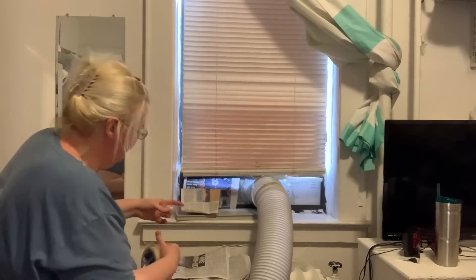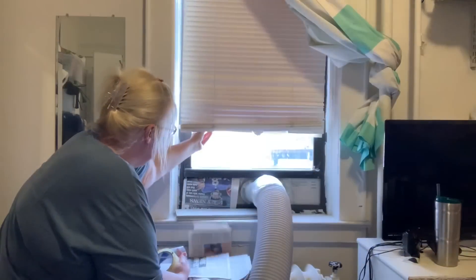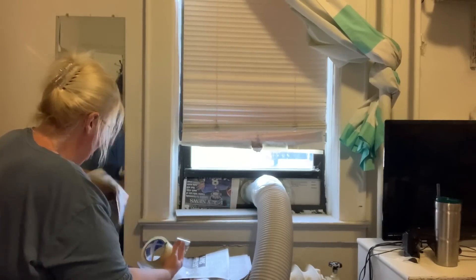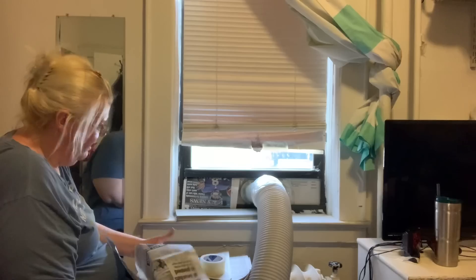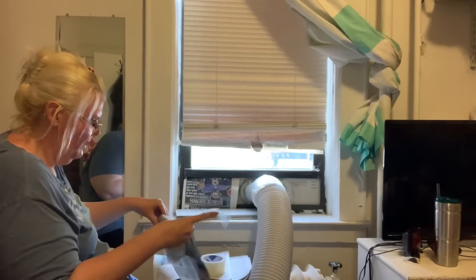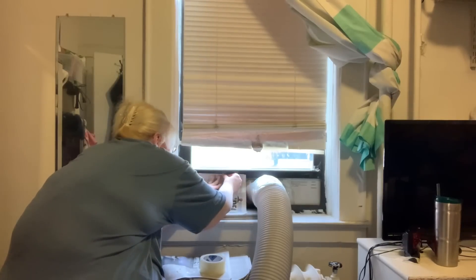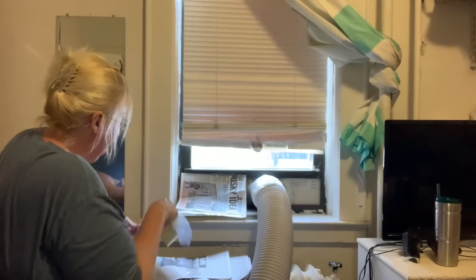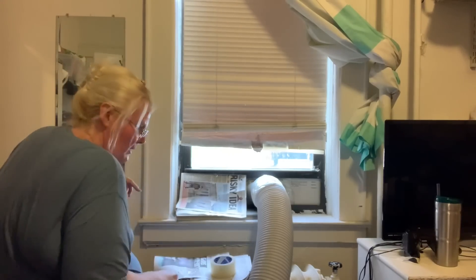I don't have my scissors — you know what I can do? I just realized that. That's a really good idea — just throw it up. You can take the newspaper and just run it here, and that'll keep it closed. That's a great idea. I like that.